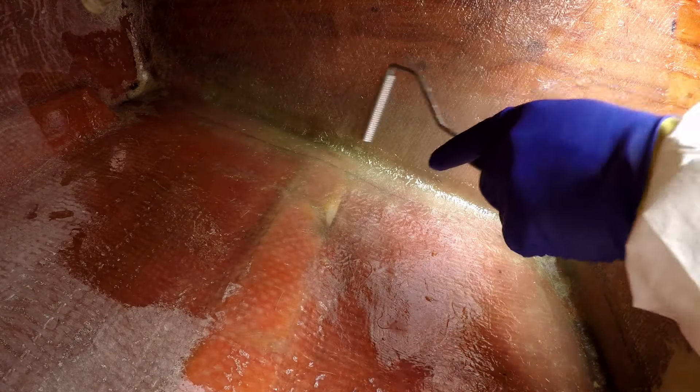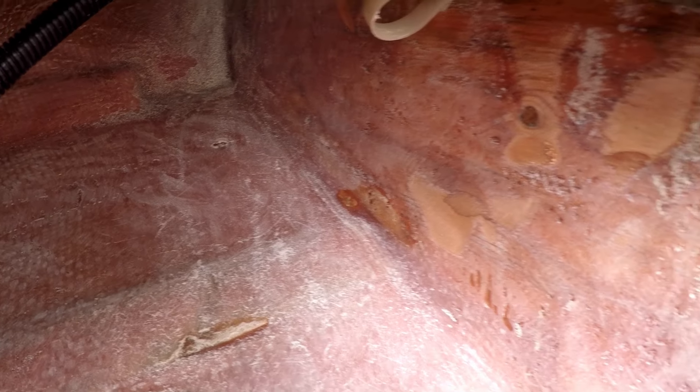I'm using the fin roller to embed the three wet layers into the structural putty and fillet. The putty behaves like modeling clay, so I'm able to sculpt the radius and remove any air bubbles. This is the port side forward bulkhead with a new fillet, a rebuilt radius, a layer of CSM and two layers of 1708 made with laminating polyester resin.